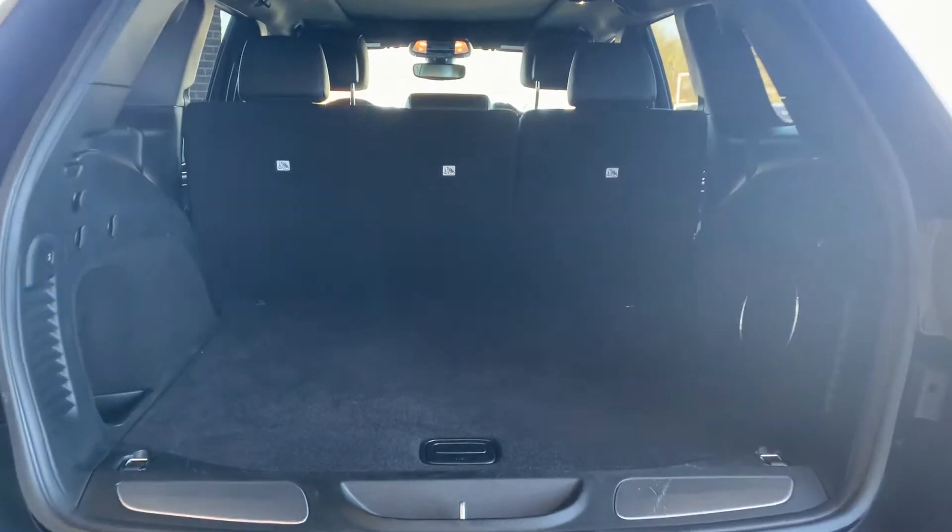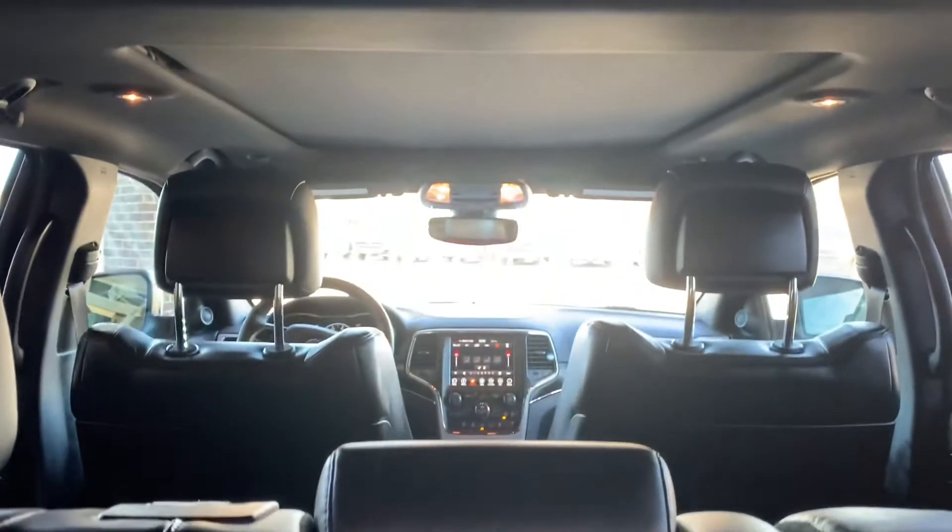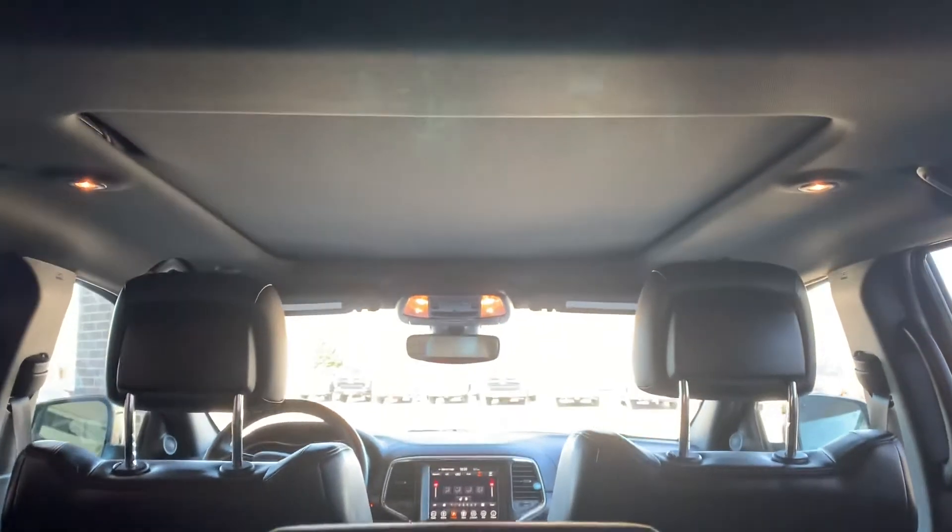Here's the trunk of the vehicle. There's a carpet bag here and we've got lots of space to put things in. There's that view and you have a panel roof that goes all the way back.